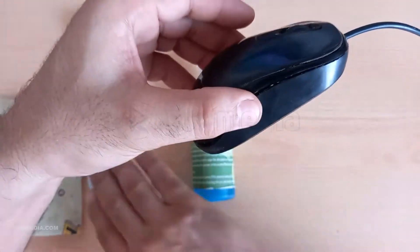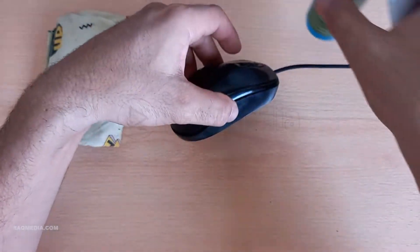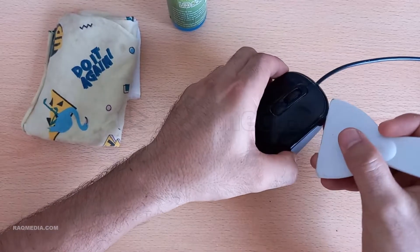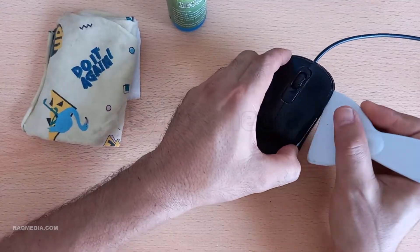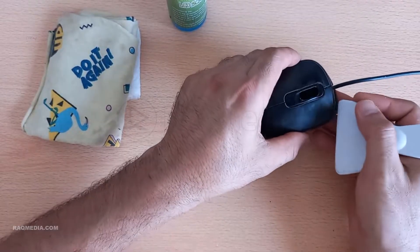Now let's move on to the sensor — the heart of your mouse's functionality. If your mouse has a removable cover for the sensor, go ahead and take that off. If not, no worries. Take a cotton swab, dip it in some rubbing alcohol, and give that sensor a delicate cleaning. Dirt on the sensor can cause tracking issues, so this step is super important for a smooth scrolling experience.